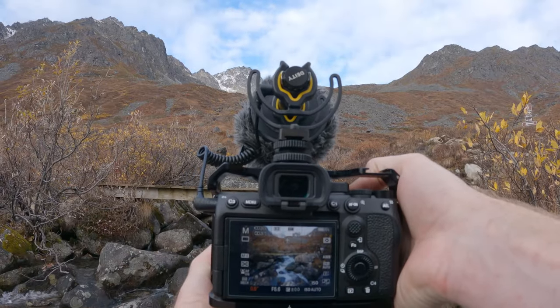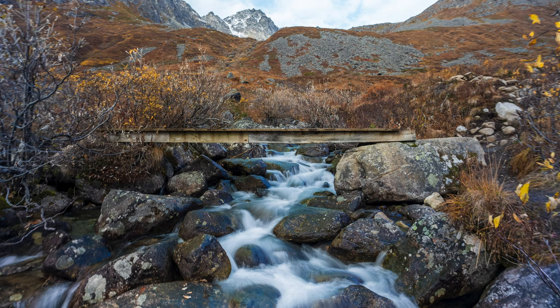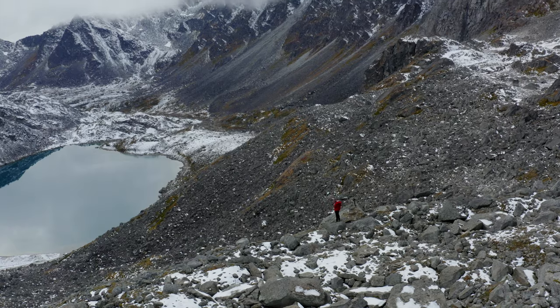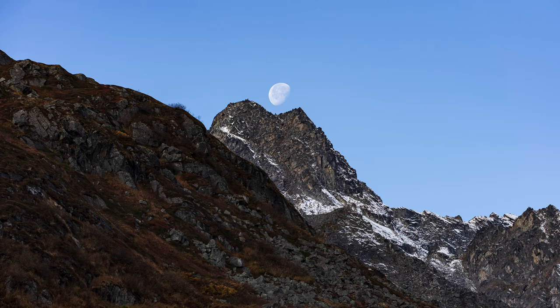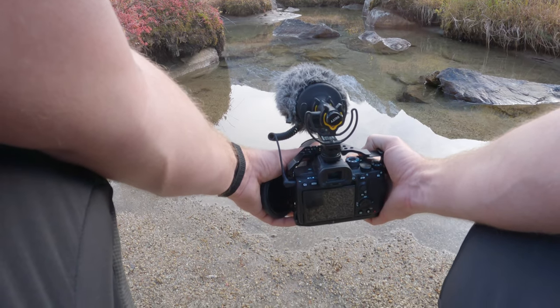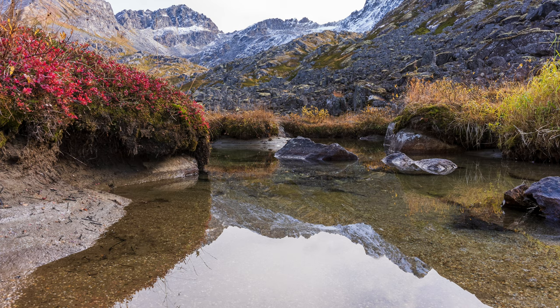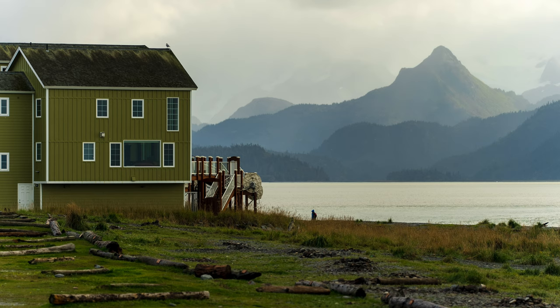I've been using the a7s3 for the last few weeks since it was released for every single thing I could use it for — photos, video, all of it — because I really wanted to get a handle on this camera. And I have to say, the photos — I just did not expect to like the photos coming out of this camera as much as I have. They are absolutely beautiful. Now, if you're going to do large prints and stuff like that, you're going to want something with more megapixels like the a7 III, a7r III, or a7r IV.